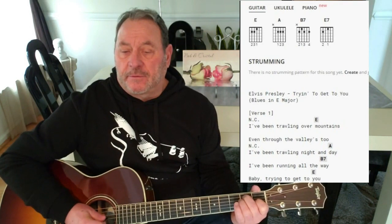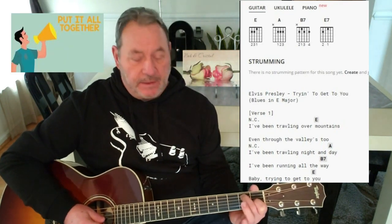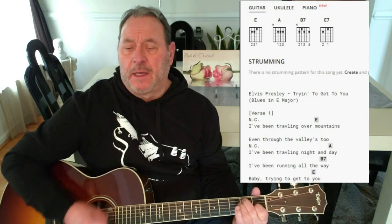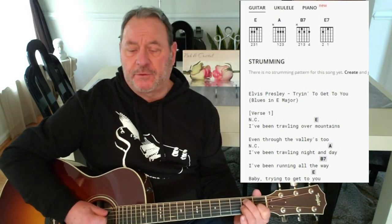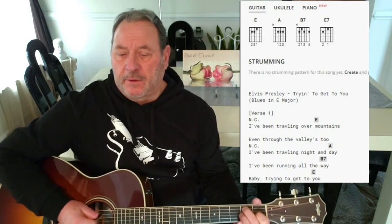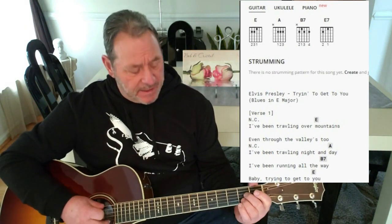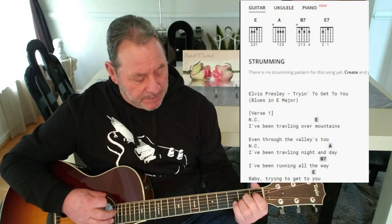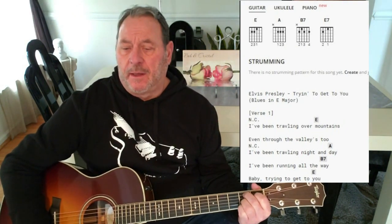Even through the valleys too — stay on the A. So that first line, I hit the A on 'mountains.' And the next sentence, 'even through the valleys too,' I take my ring finger off. I've been traveling over mountains, even through the valleys too. I take my ring finger off on 'two' and just go up, down, up, down, up. Then no chords. I've been traveling — and on 'day,' hit the A. I've been running — then the B7 on 'way.' Maybe trying to get — to an E on 'you.'